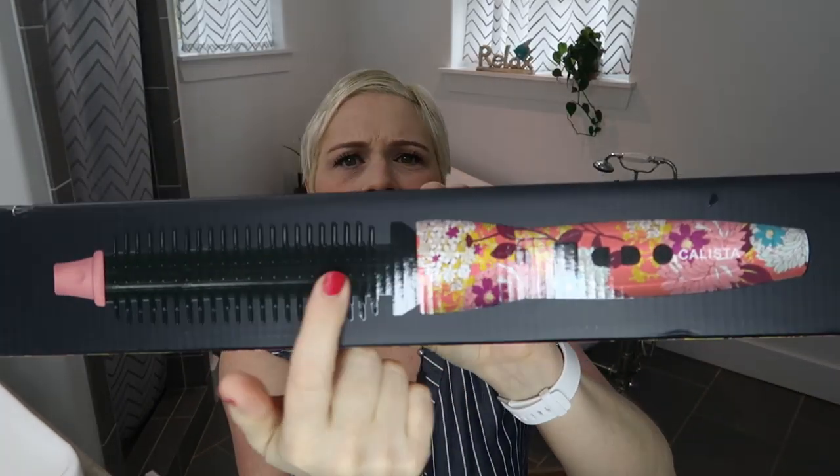I got this from QVC because they were selling this Perfecter Pro limited edition on their site. I went on the Calista website and they didn't have this particular one — since it's a special edition, they sold it purely on QVC. I'll put the link in the description if you want to try one out. It is a hot brush — not a hot airbrush, it's a hot brush. I got the three-quarter inch.